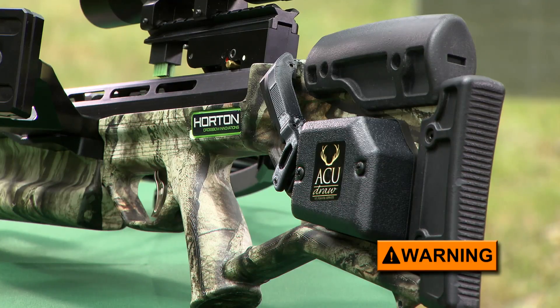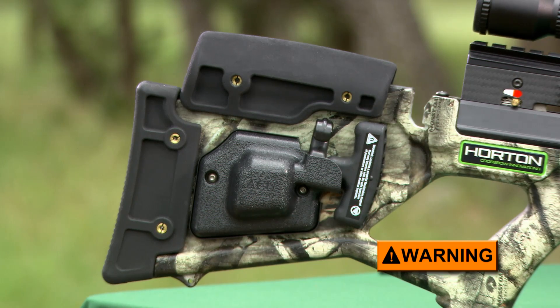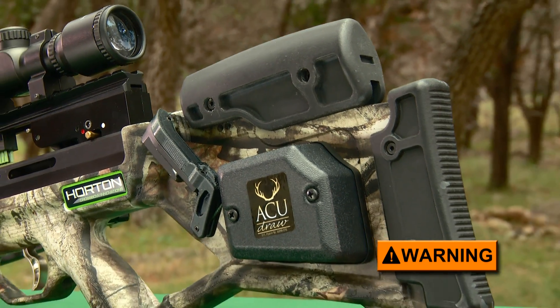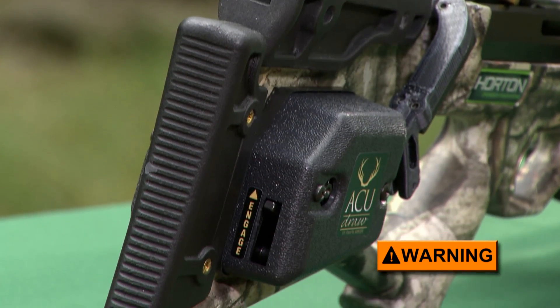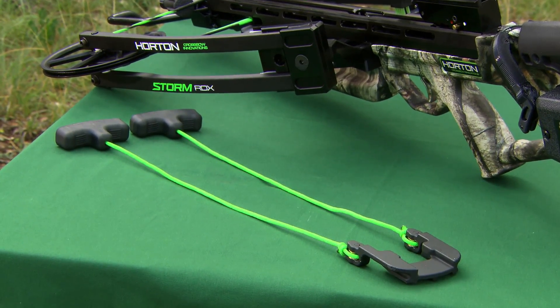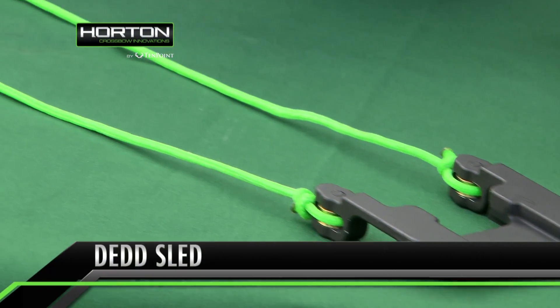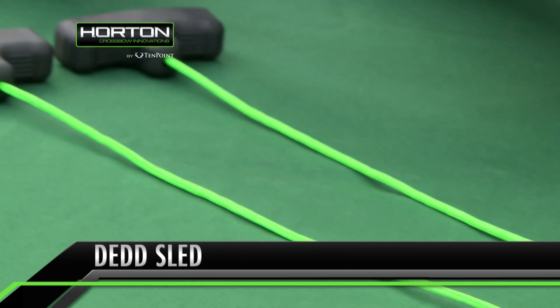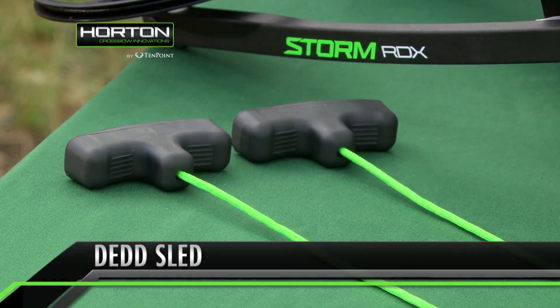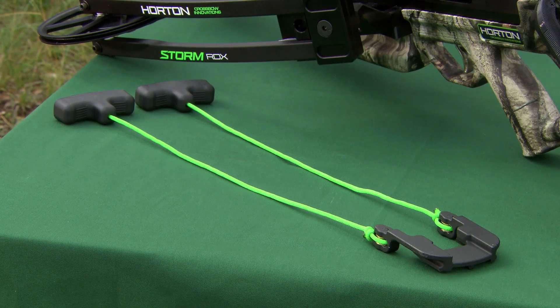Various cocking aids are available that make it easier to cock, including the AccuDraw 50, Dead Sled 50, and AccuDraw, if that style of cocking mechanism is compatible with your crossbow. In addition, the Dead Sled cocking assist is also available for Horton reverse draw crossbows. It will not reduce the draw weight when cocking the crossbow, but it does enable you to accurately cock an ultra-narrow bow assembly without the potential for finger pinch or injury.